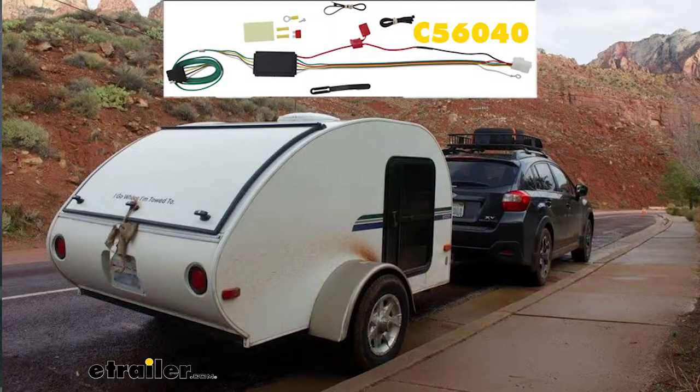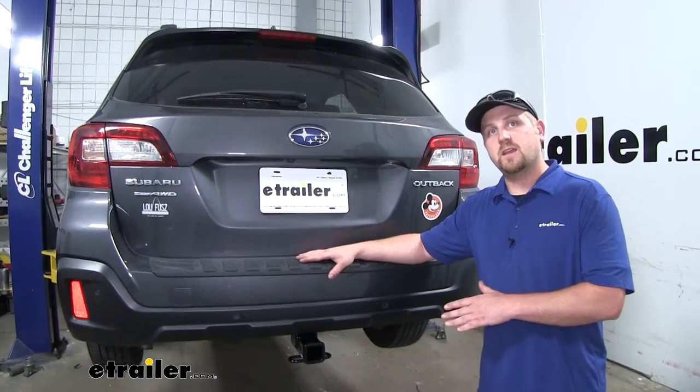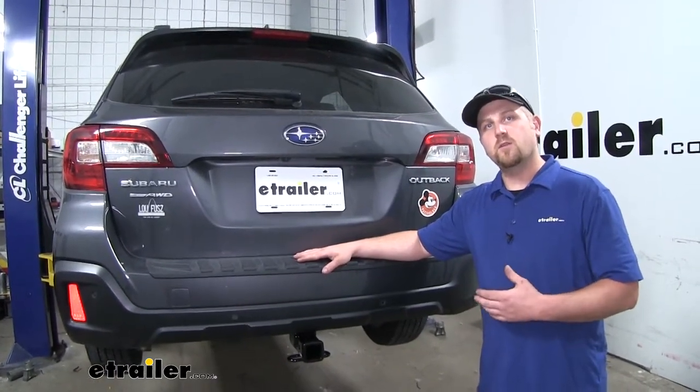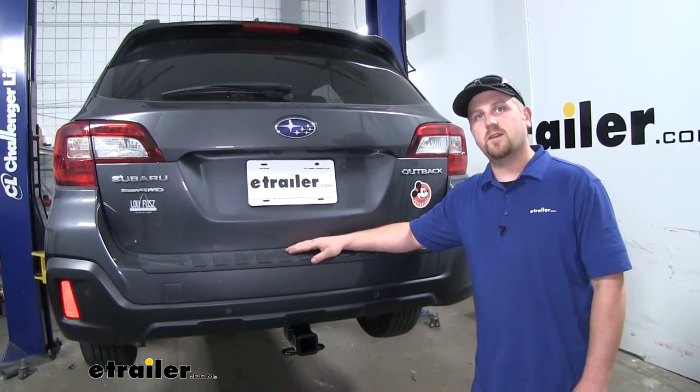If you do plan on doing a little bit of towing, I would recommend picking up some trailer wiring so that it can be safe and legal. Now since our hitch is hidden, the installation is going to be a little more involved, but it's really not that bad. Let's go ahead and do it together now.